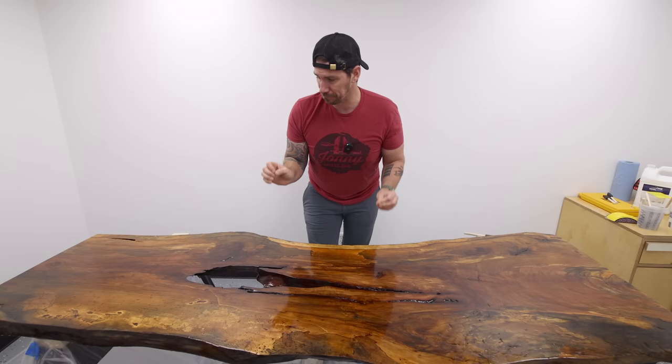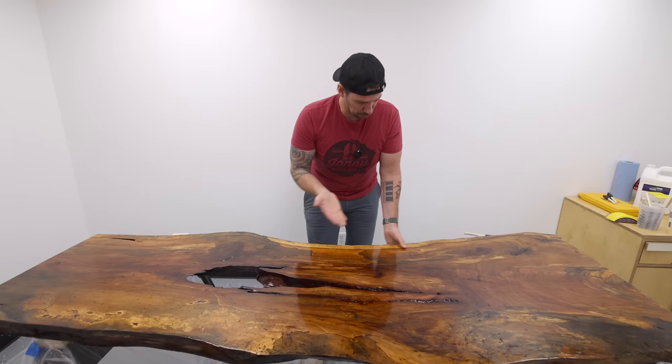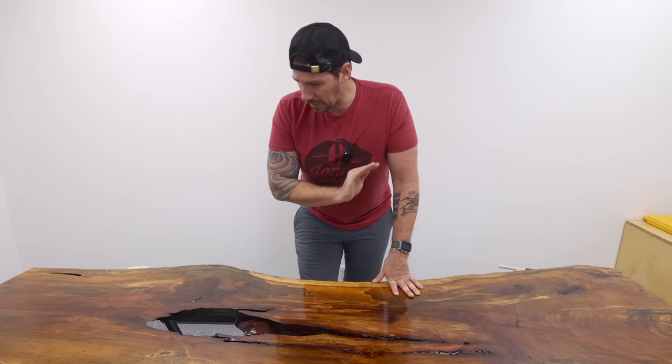Somehow there is a scaly texture all over the top surface. I don't really understand why. The good thing is it seems to be just on the surface — I'm hoping I can just sand it all down and get rid of all that texture.